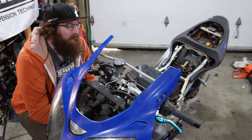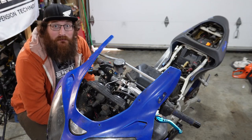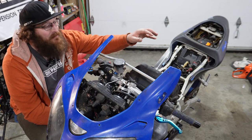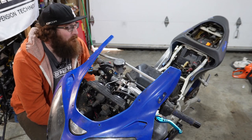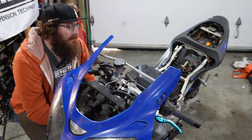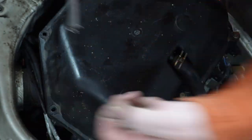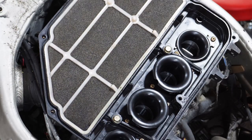Today we're gonna pull the airbox back off and then pull the carbs out and see how disgusting they are. Cylinders one and two aren't running well at all — that's where I think the issue is. Cylinders three and four are actually pretty clean, but we're going through it all since we've got it apart. I expect to see the issues in cylinders one and two, and not too much in three and four. Let's get into it.